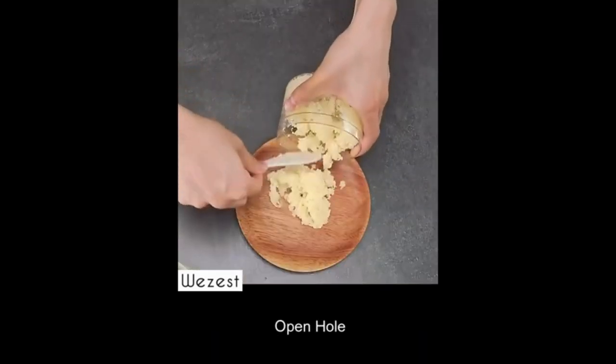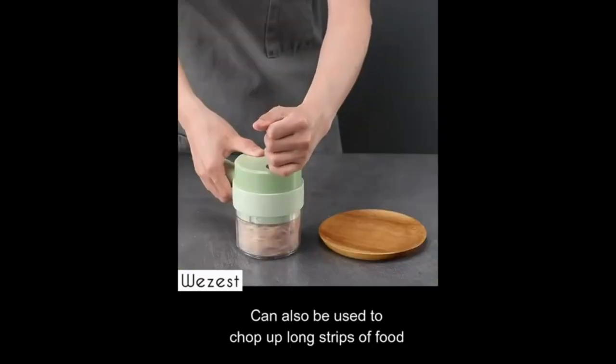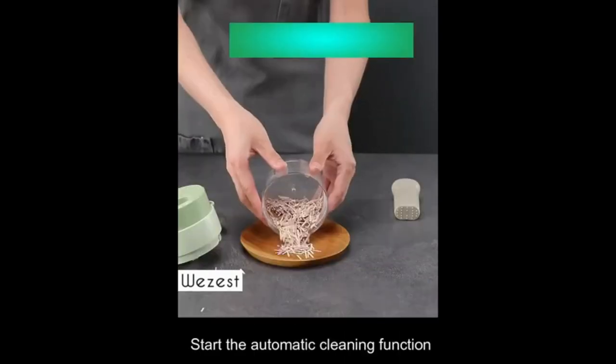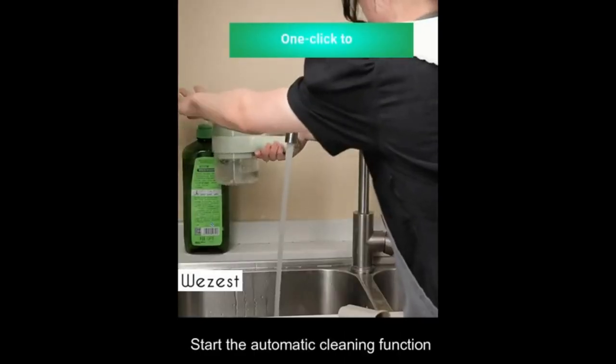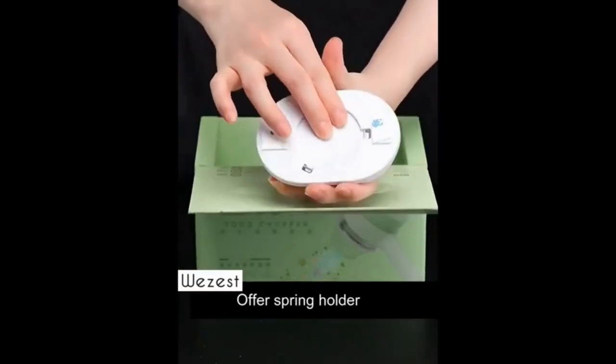4-in-1 design: This handheld vegetable cutter has a closed container and non-closed cup, which includes 4-in-1 functions of slicing, chopping, and peeling. It has many functions and a sharp blade loop with kitchen leaves. You can also use it as an electric vegetable slicer and an electric meat grinder at the same time.